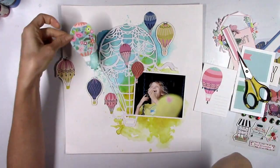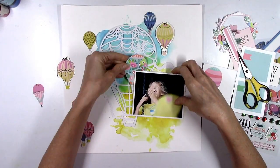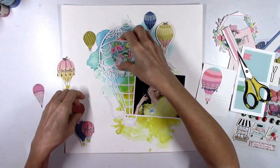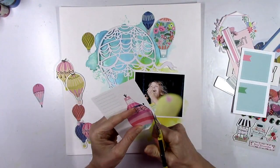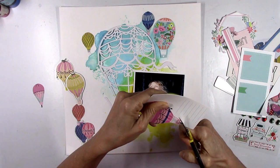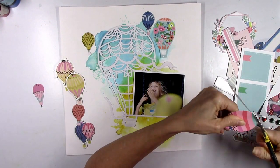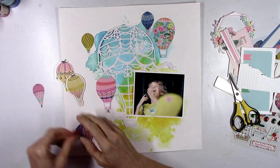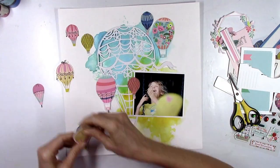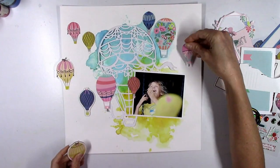Look at this floral one — is that not the most gorgeous one ever? It's so colorful. I'm going to cut those out and rearrange all of the hot air balloons so it looks like they're all floating in different spots in the sky around the big one in the middle. I like that they're all different sizes because it gives you immediate depth — some look closer, some further away, and that is perfect.